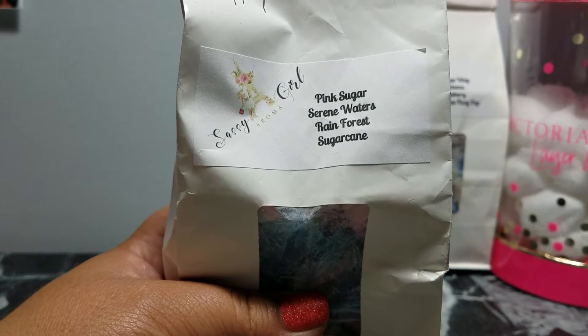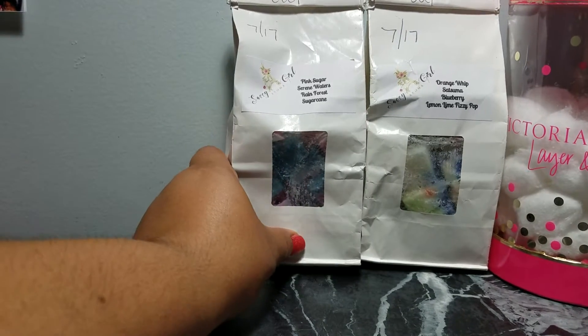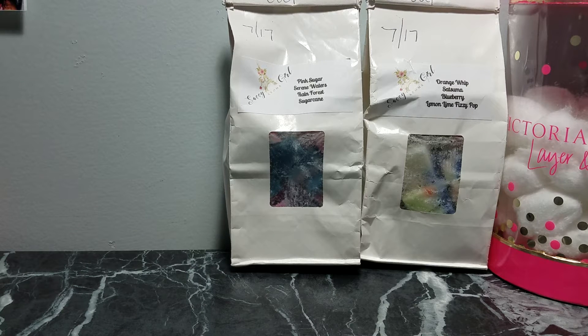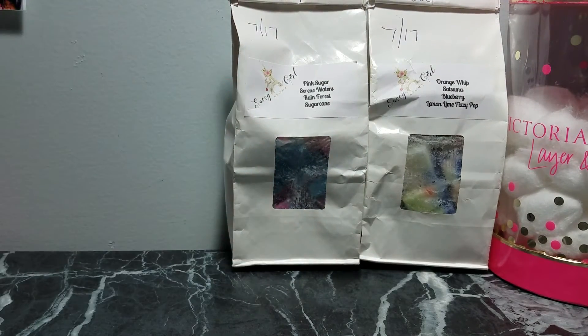At bedtime I melted one of these Pink Sugar Serene Water and Rainforest Sugar Cane from Sassy Girl Aroma. This was a really nice, fresh, relaxing scent. You really get the serene waters — it's a little aquatic with the pink sugar. It's really relaxing and kind of spa-like. If you don't like spa scents, this is not for you, but it was good.